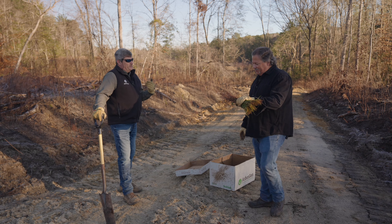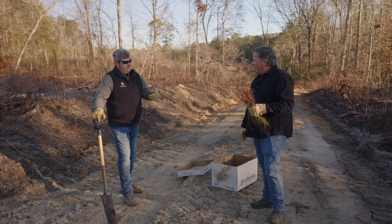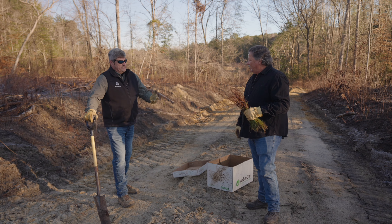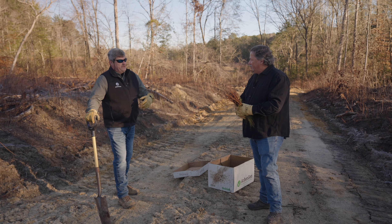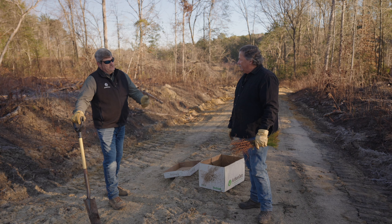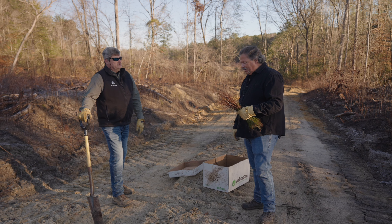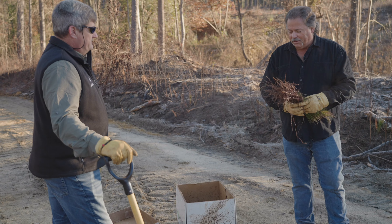Exactly. They bruise just like we do. When we have an injury or a bruise and we don't take care of it, a foreign object can get into it and cause a bad infection. Well, with these seedlings, the same thing can happen, and unfortunately, it can be a fatal injury to them and can cause them to die — and very often will.